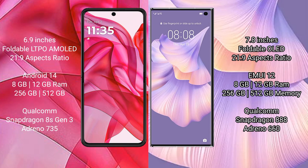Huawei Mate XS2 comes with 8GB or 12GB RAM and 256GB or 512GB internal storage. It is powered by the Qualcomm Snapdragon 888 processor with an Adreno 660 GPU.